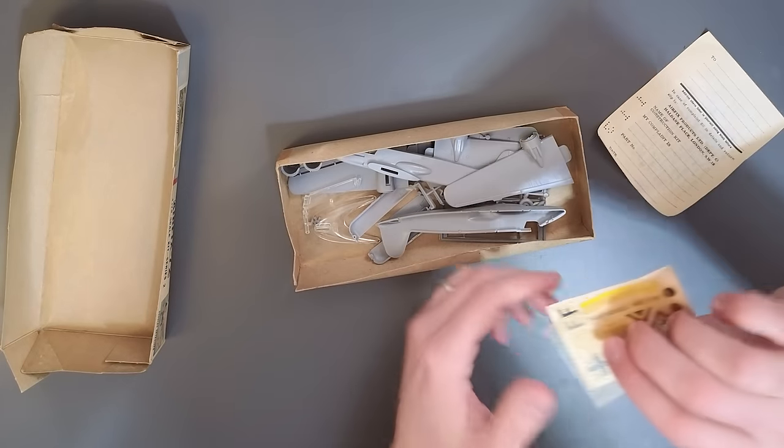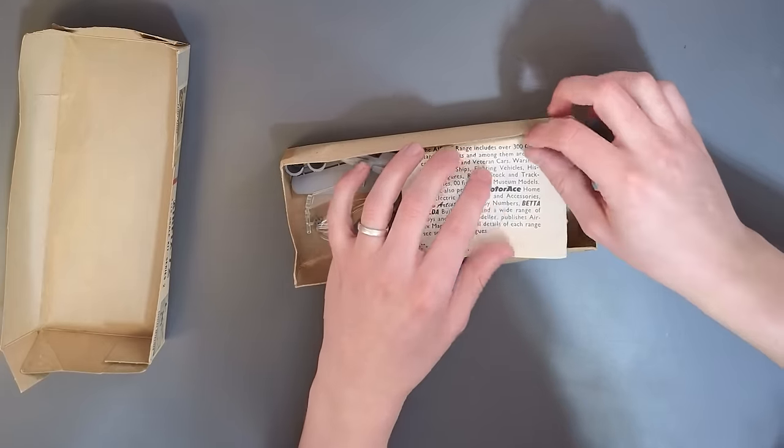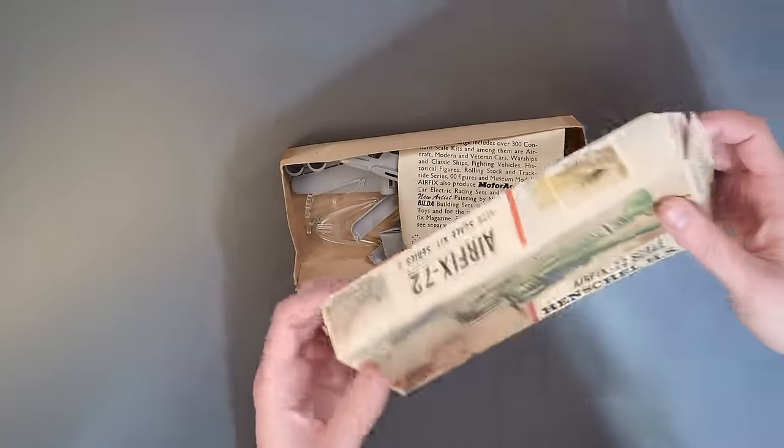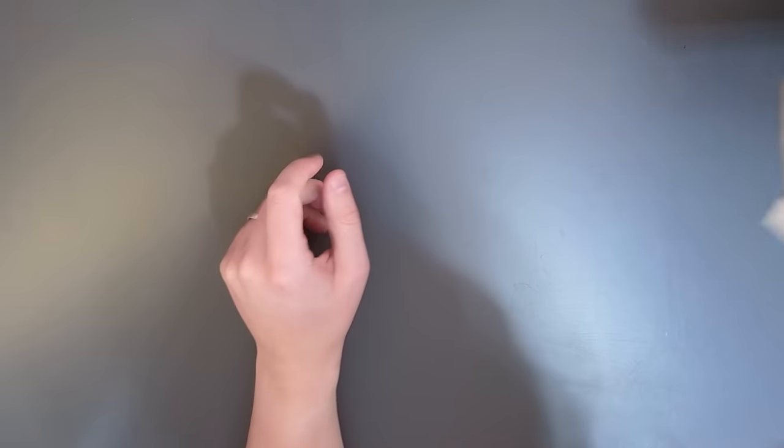Some people seem to think that the reason why is because Airfix and other companies lost the toolings for their display stands, which isn't necessarily accurate. I'm sure someone somewhere did lose them, but it's not entirely true.